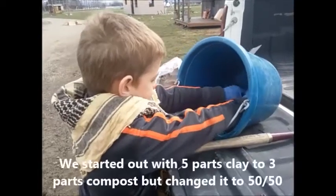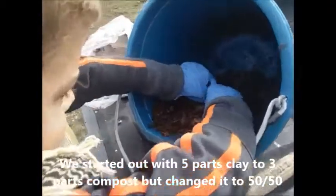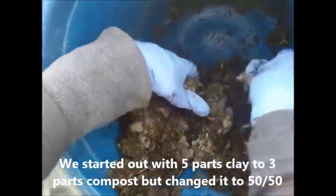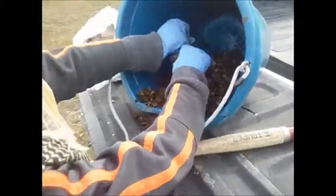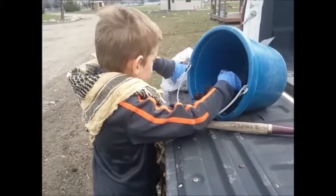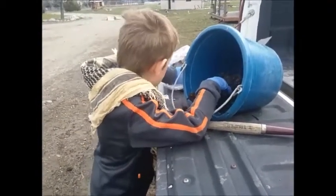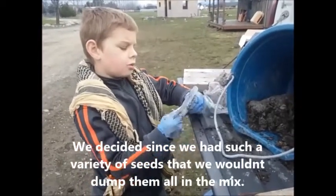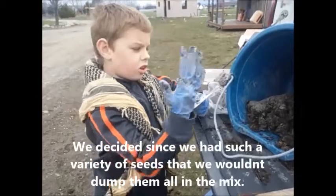I am mixing the clay with the compost. We are using five parts clay to three parts compost. It's a very big hole. Decided not to dump the seeds in the bucket — we are going to do individually each ball.